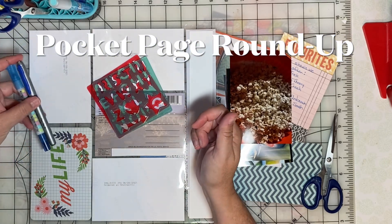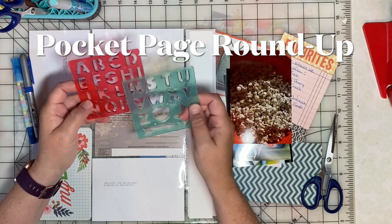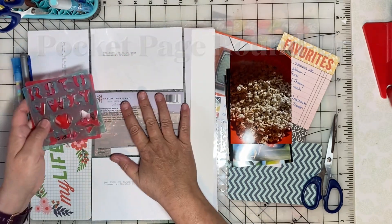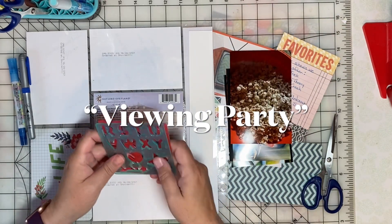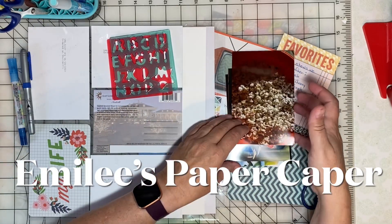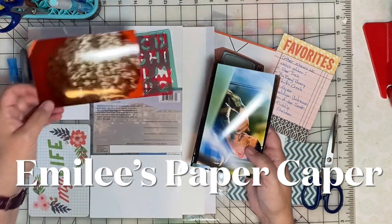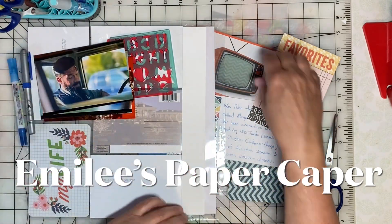It's time for the September Pocket Page Roundup. This is a group of scrapbookers doing pocket pages with a monthly theme. Our theme this month is viewing party. I'm Emily and you've found Emily's Paper Caper, where we're all about scrapping our stash and getting pages done.